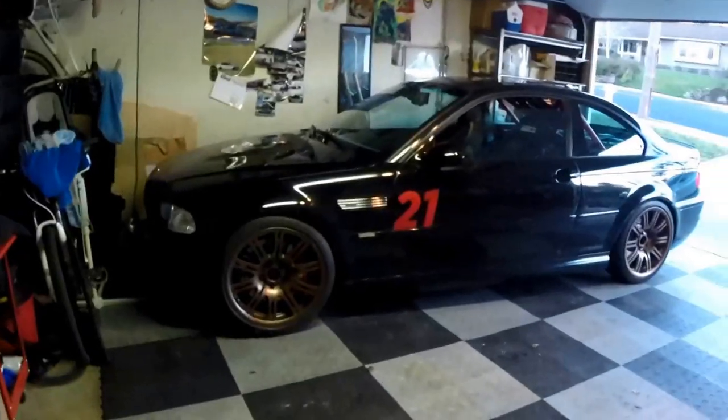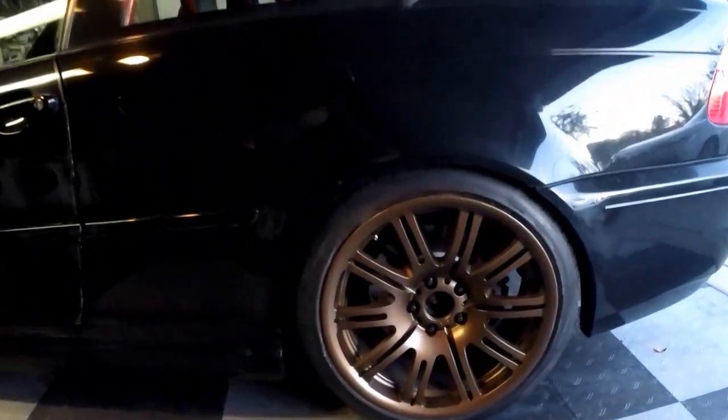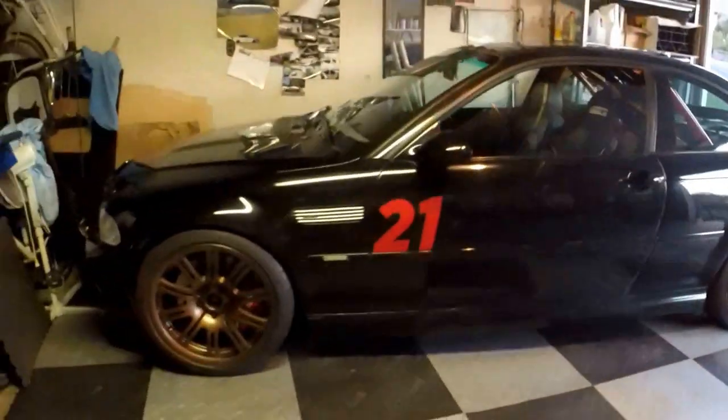The wheels are painted and installed. The black and copper actually goes quite well. Hope you enjoyed the video, thanks for watching.